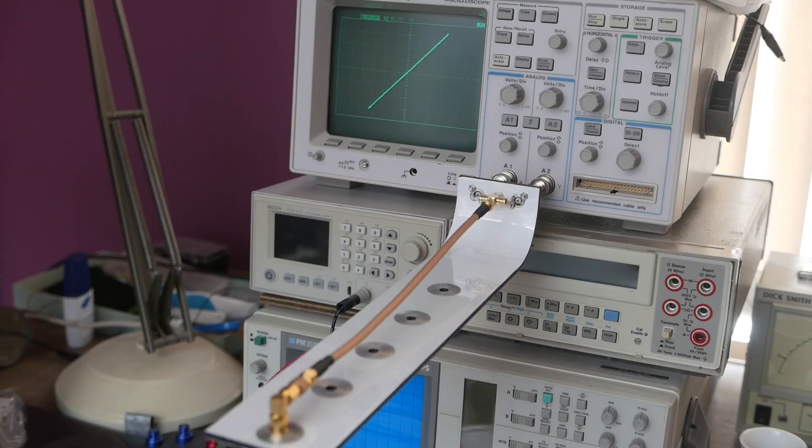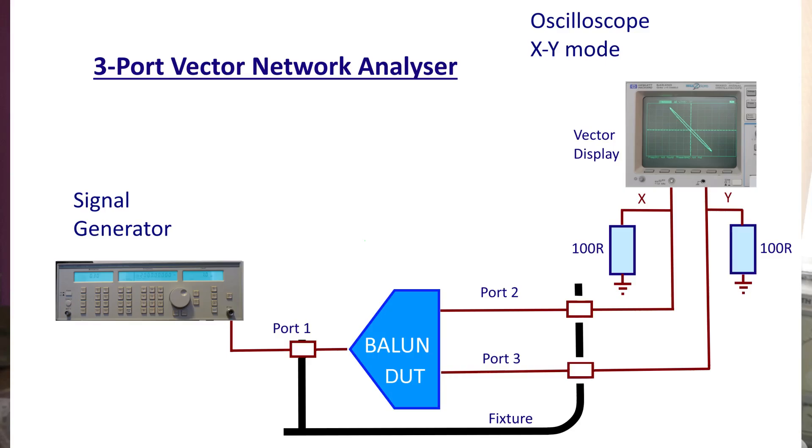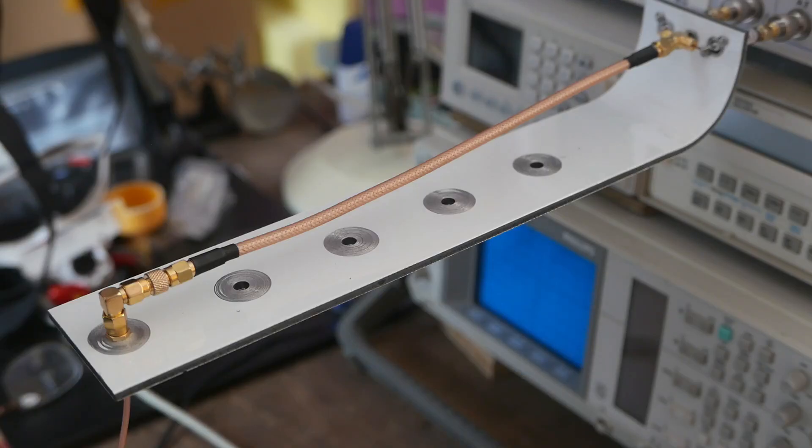I originally thought that finding a balun for such a common antenna would be an easy task, but it turned out not to be the case. So I've ended up developing my own balun and my own test tools to figure out the best way of doing it. This setup that you see here is one of those test fixtures I have created. The aim of this tool is to test the balance of a balun, which requires a three-port VNA, and that is what you're looking at here.